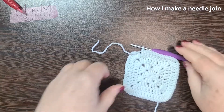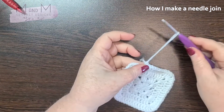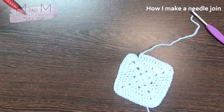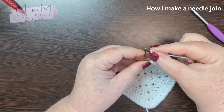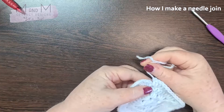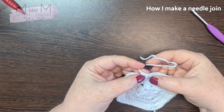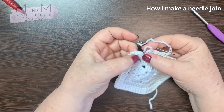To do the needle join technique, the way I do it: on your last stitch you pull your yarn through, then you're going to take a sewing needle and make your needle join. So what we've got here — we have the stitch and then the two loops at the top, and you've got two stitches here.